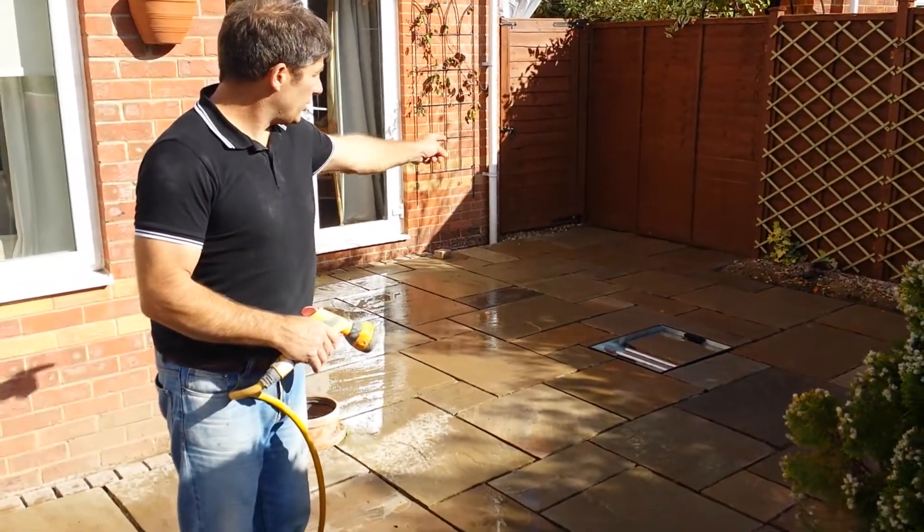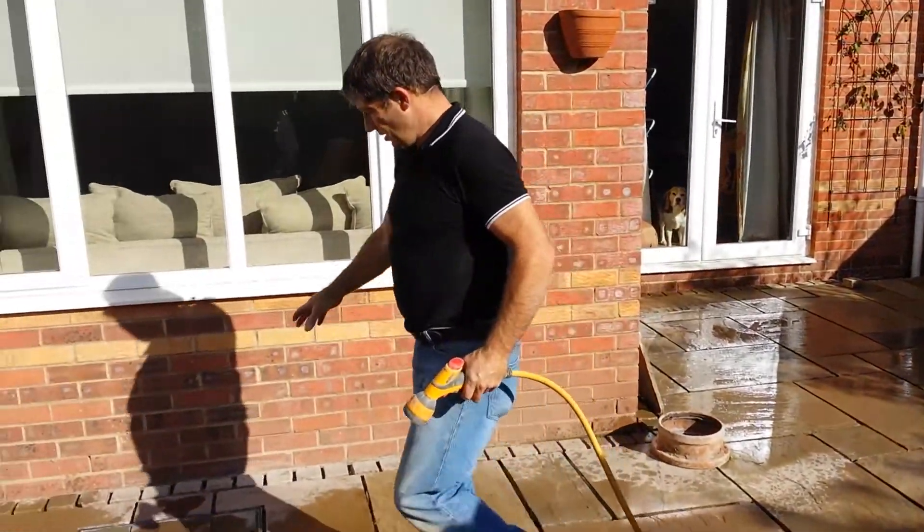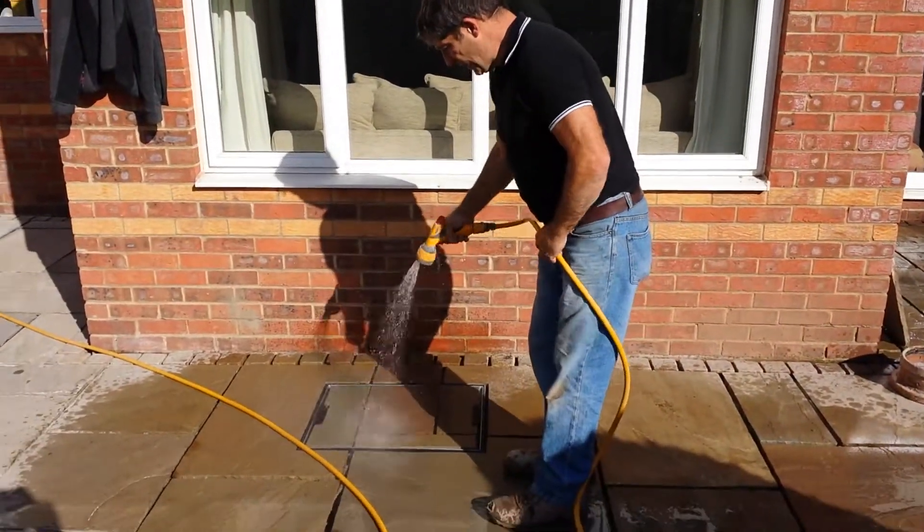The intention tomorrow is to try and get the brick edge around, as I've said, and then another inspection tray just here.